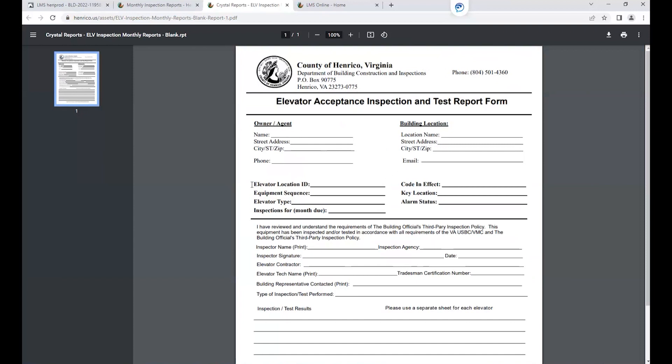Under the Elevator Location ID, that's where you would put the elevator permit number. For the equipment sequence, we only use numerical sequences at Henrico, so it would be like a one, a two, a three, a four, and so on. The elevator type — whether it be hydraulic, electric, or any other type of lift — is also required.